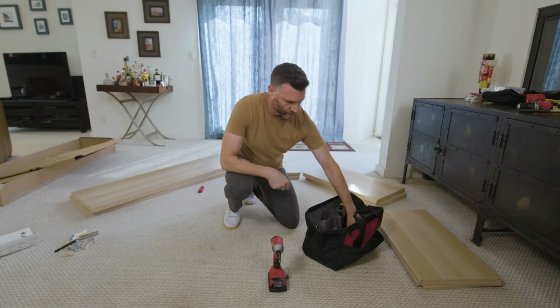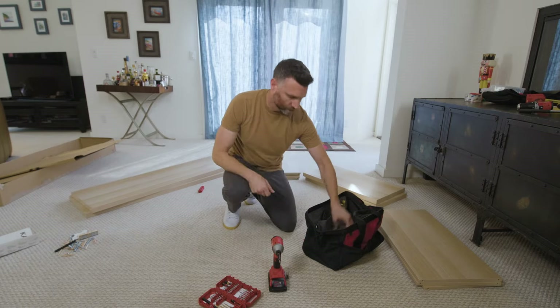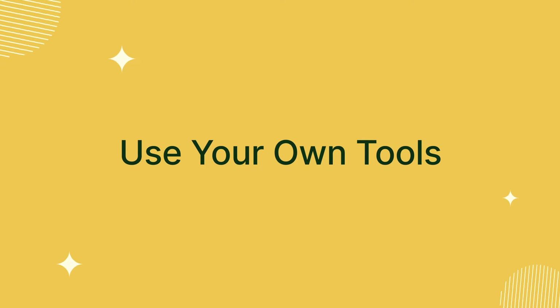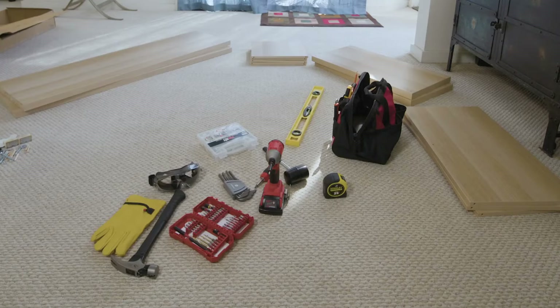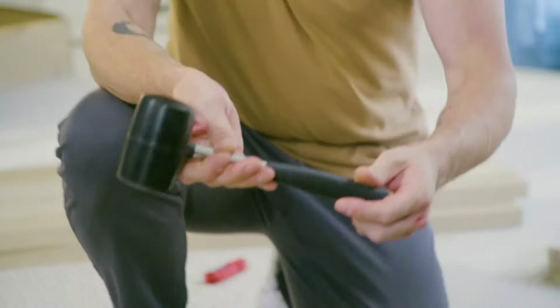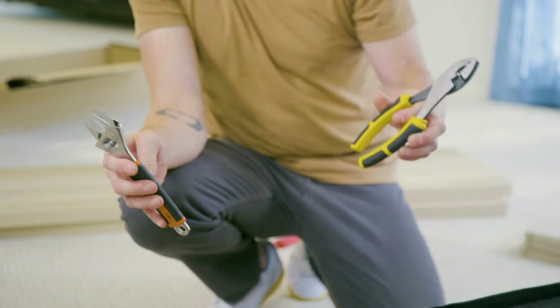Once you've laid the groundwork, it's time to put your assembly skills to the test. Here are some tips to make the process smoother and more efficient. Use your own tools. While IKEA provides basic tools, investing in higher quality personal tools can significantly enhance efficiency. A sturdy screwdriver with precise bits, a rubber mallet, and a set of pliers will become your best friends during the assembly.